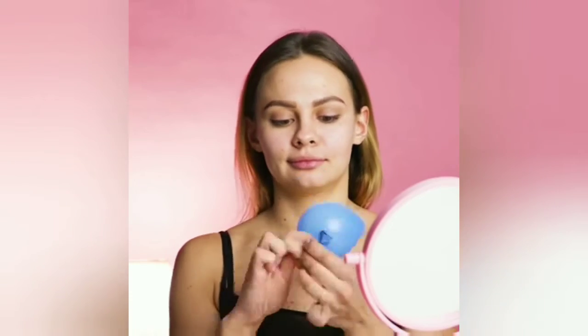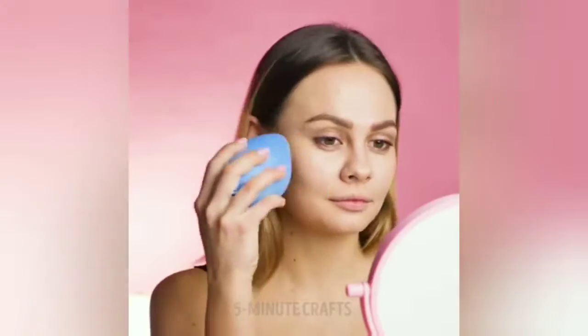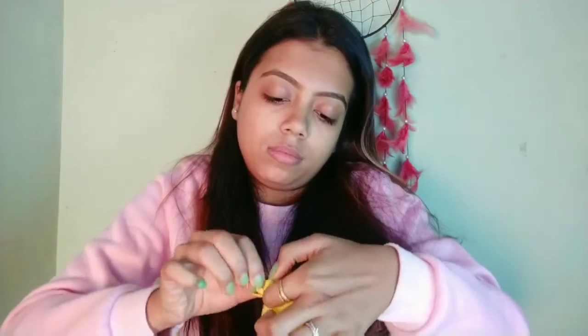Starting with the first hack — you'll see the video until I am ready. So this is the balloon, and I am starting to blend my foundation with it. Let's see how it works — it's a very viral hack, so let's see.